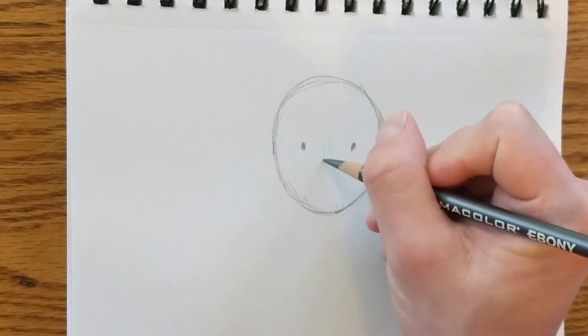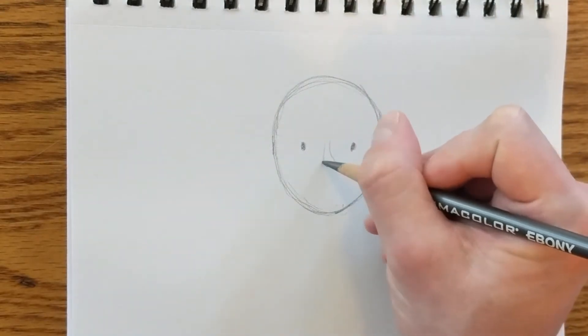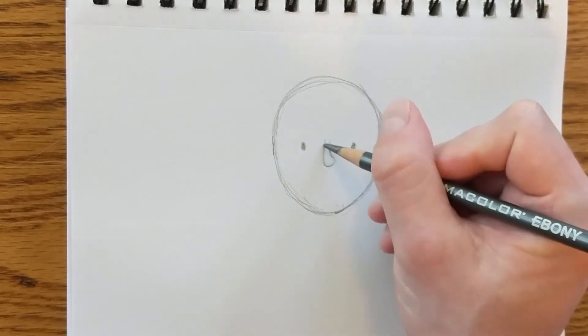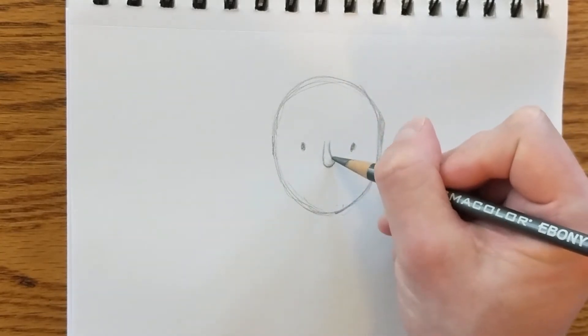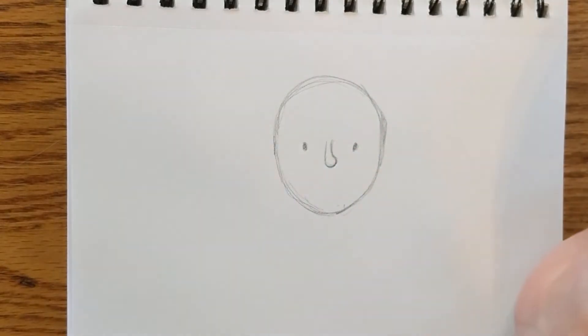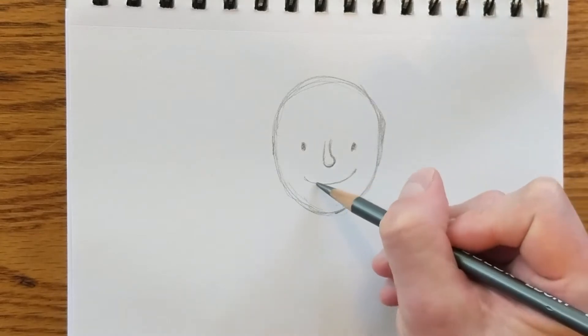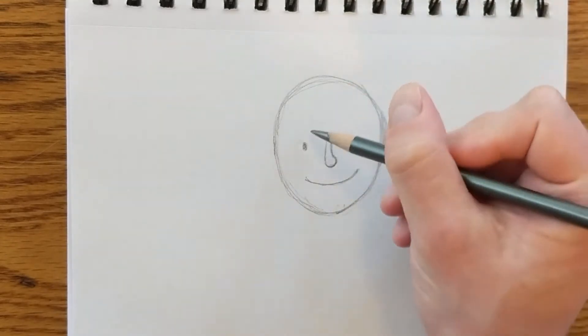The Beast has a cute little nose like this. I think you can draw a nose pretty simply and give it a lot of personality. I'm going to give him kind of a crooked smile because he is a mischievous little kid.